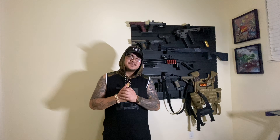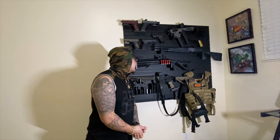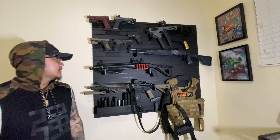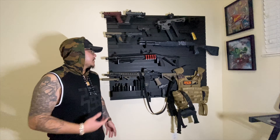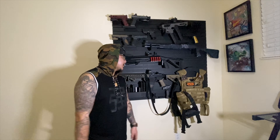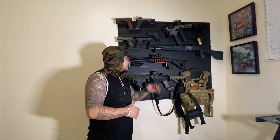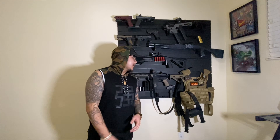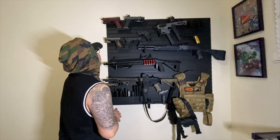Welcome back to another video. Today is the official day I'm going to show you guys my wall and everything I got going on. You guys have been DMing me asking questions about my different guns, my modifications, and what all I did to them. I'm going to explain this whole wall to you in this video so you guys will stop blowing up my DMs.